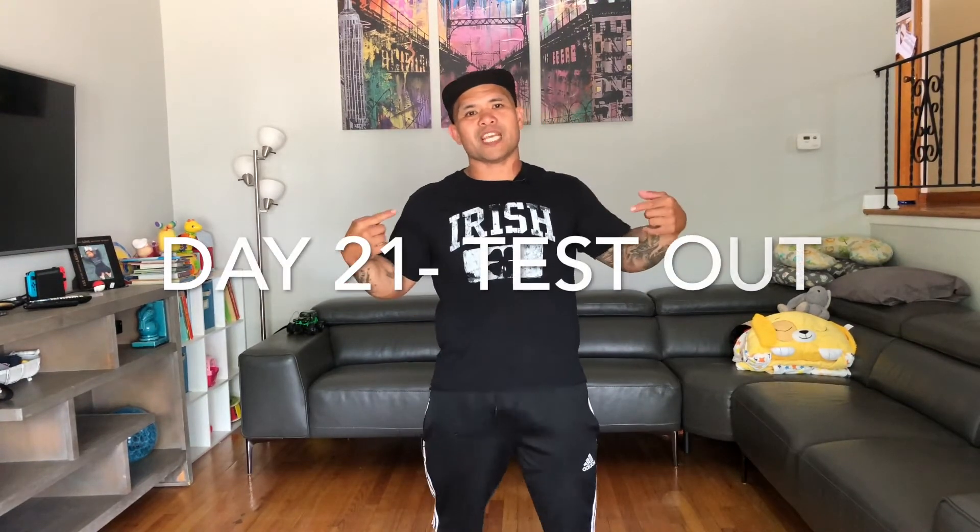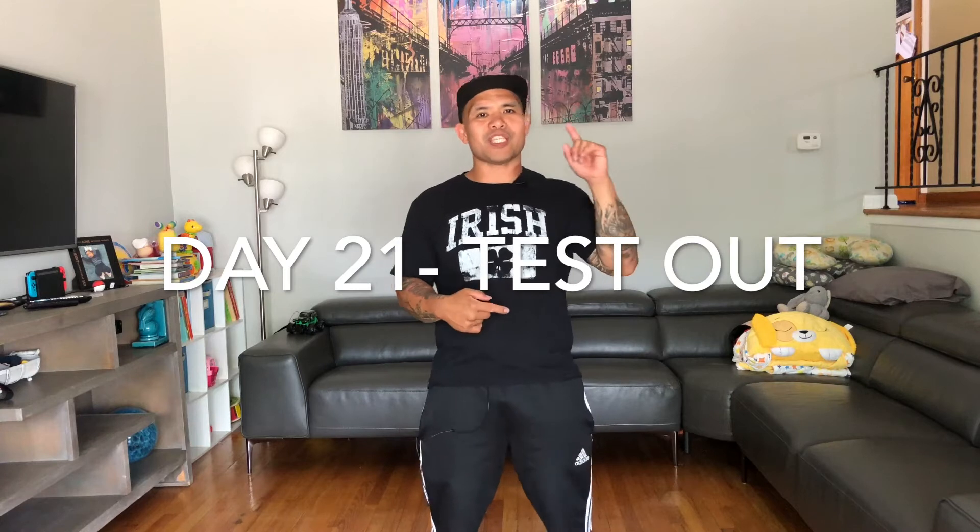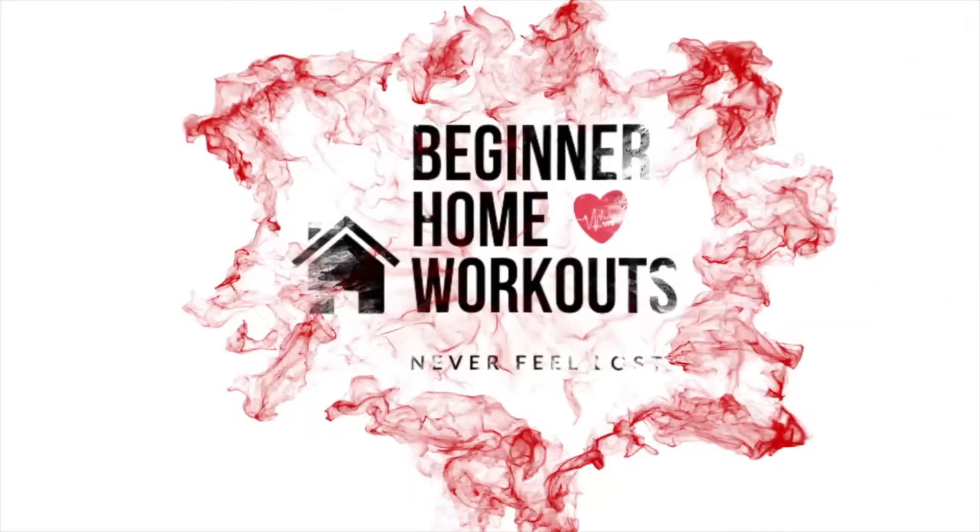What's going on guys, welcome back! It's day 21. Thank you for coming out — it's day 21.